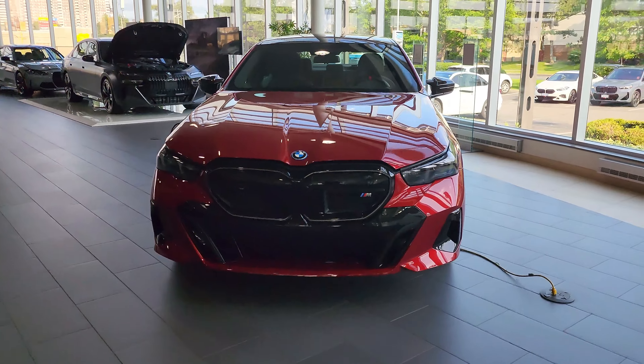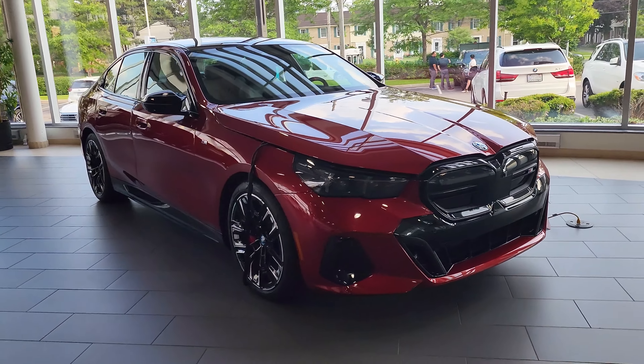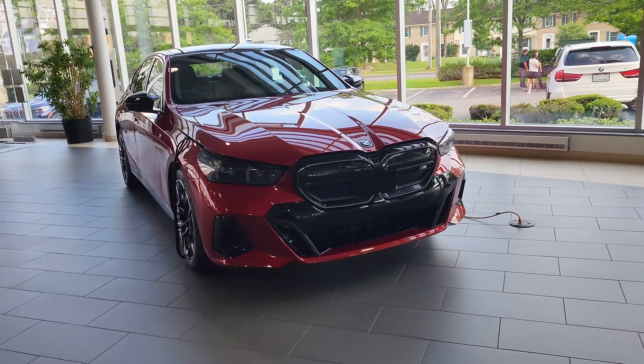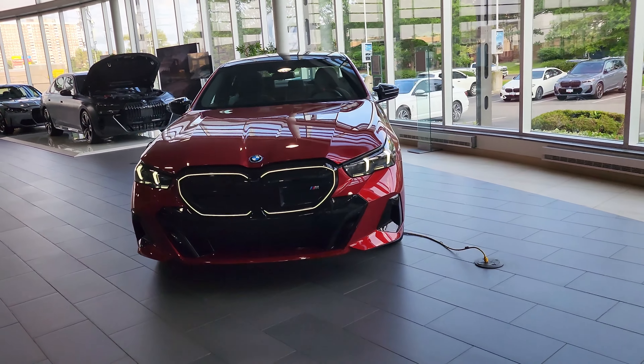What's up BMW fans, check this out — this is the all-new 2024 BMW i5. That's correct, this is a 100% electric 5 Series, the first of its kind from BMW. The 5 Series has never been fully electric, but now it is.